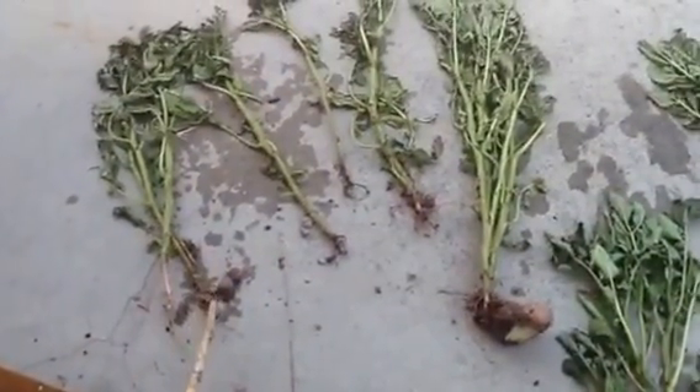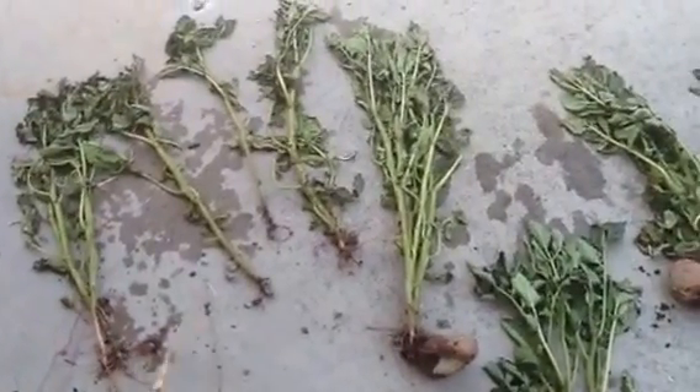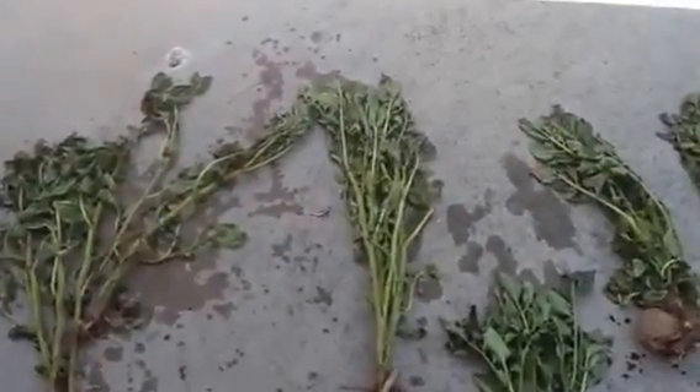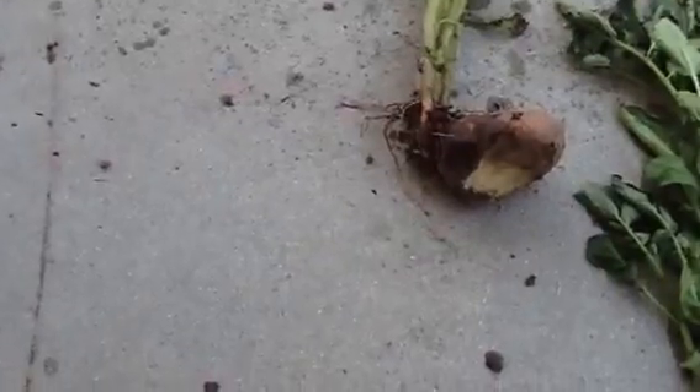This is what the gophers did. They go ahead and they eat the tuber all the way off and leave the plant. Well, the plant can't survive — it just looks slumped over in the dirt. Right here, this is what they did underground. Those little buggers.